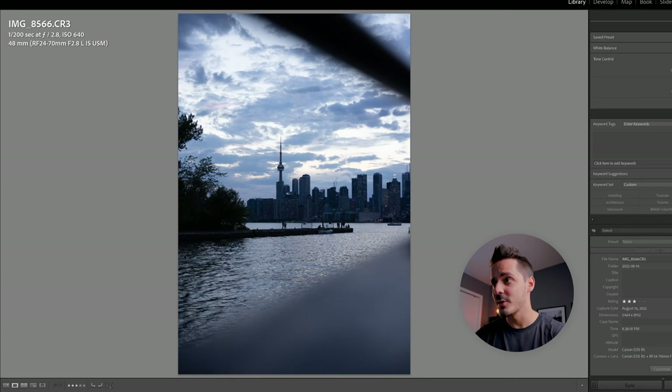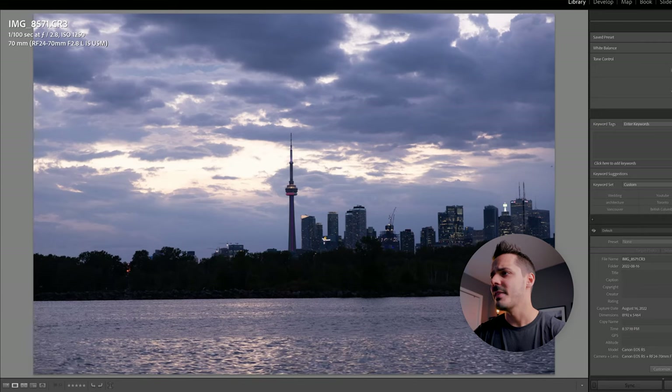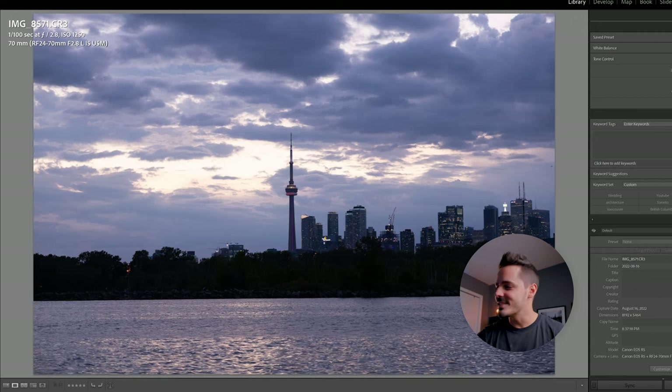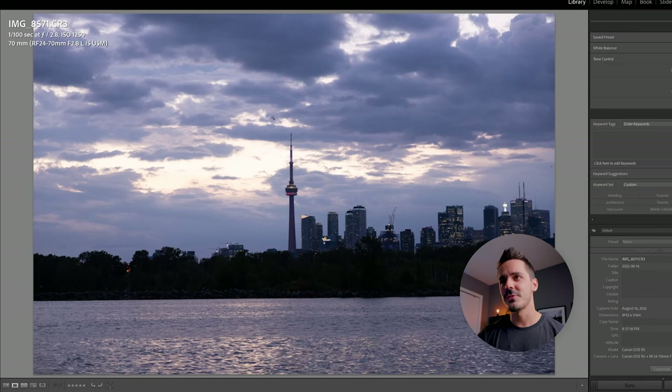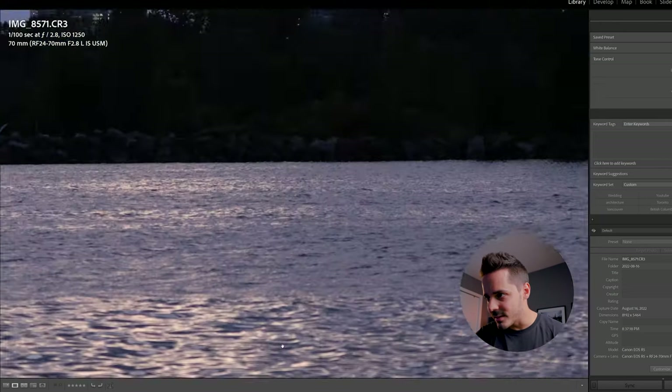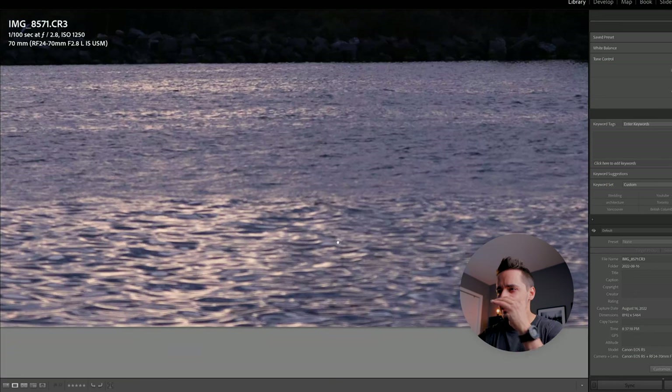Going back, I shot photos on the 24-70 and also zoomed in to 70mm, but we're having the same problem — everything looks very flat. The sky and CN Tower looked okay, but these photos are just average. There's nothing really special about them. I also lowered my shutter speed, which can be problematic with a moving boat, and if you zoom in you'll notice a little streaking in the water — though at 1/100 you can kind of get away with it.